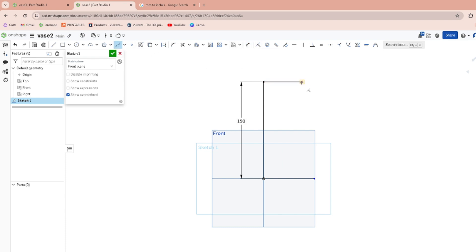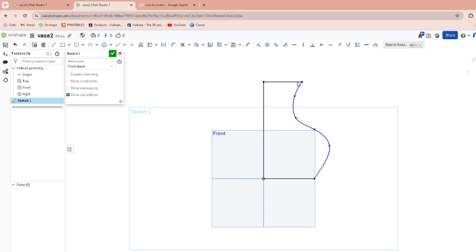Then we're going to do a spline along these two points, and you can make it however you want. This is really easy to adjust later — just play around with how you want these. I kind of want this to come out here, this comes in, something like that.